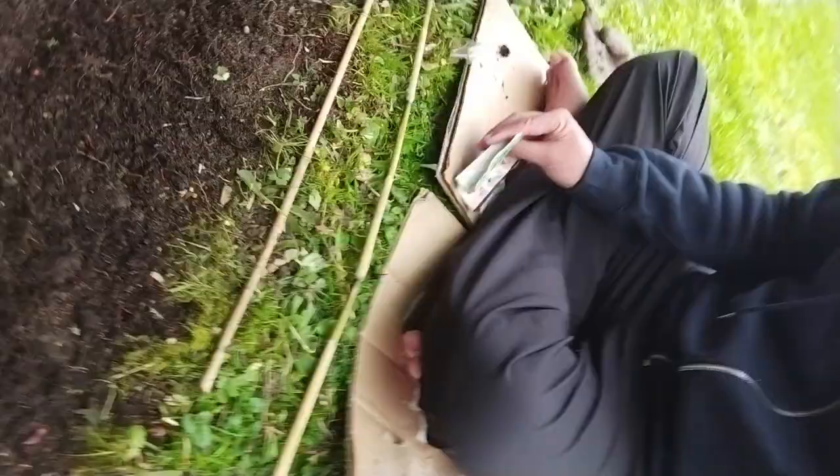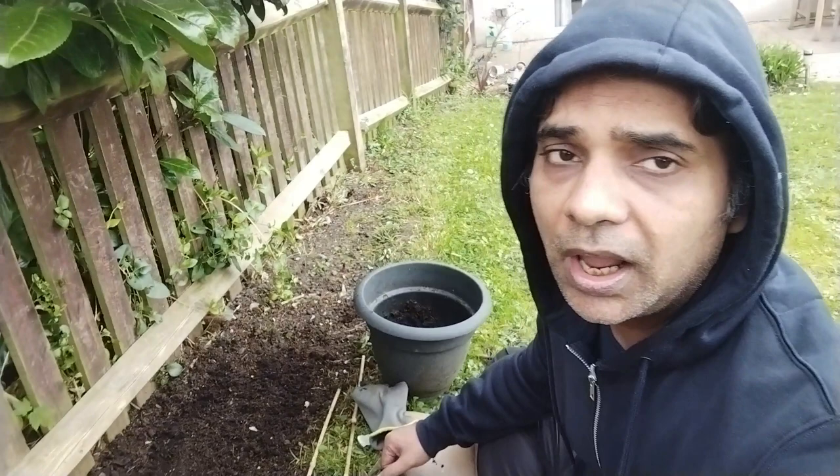Let me show you what I've done. I've made up a bed — in my garden I've put some manure on top. If you see the black soil or black manure, that is what I have mixed with the existing soil.